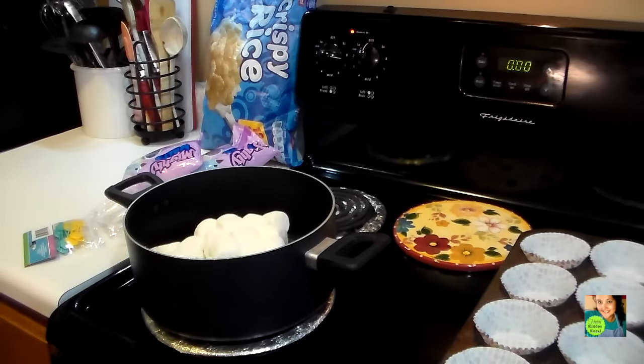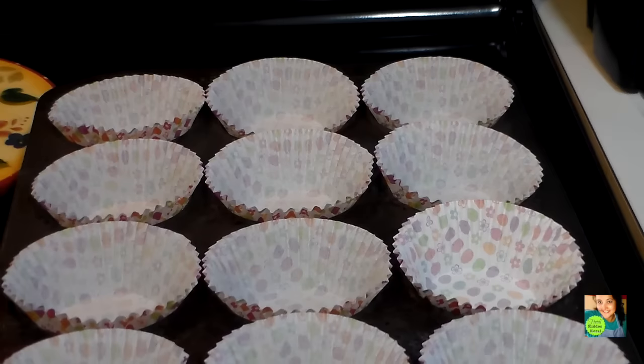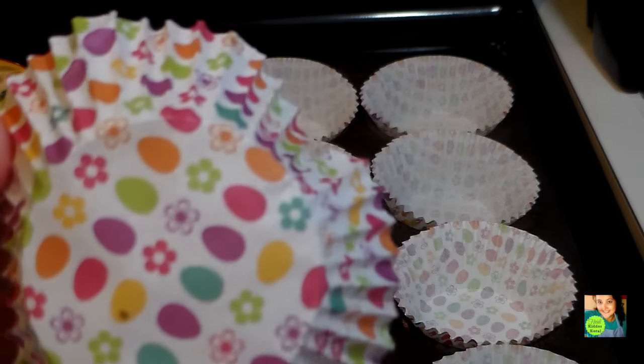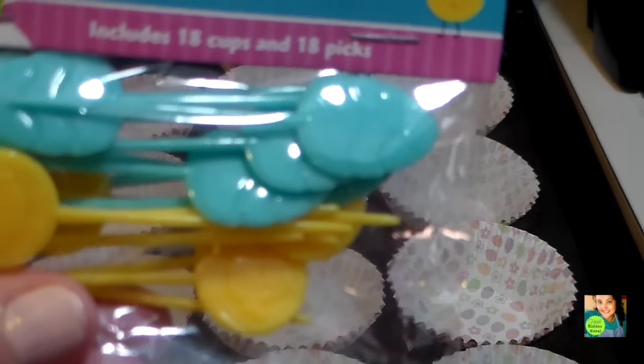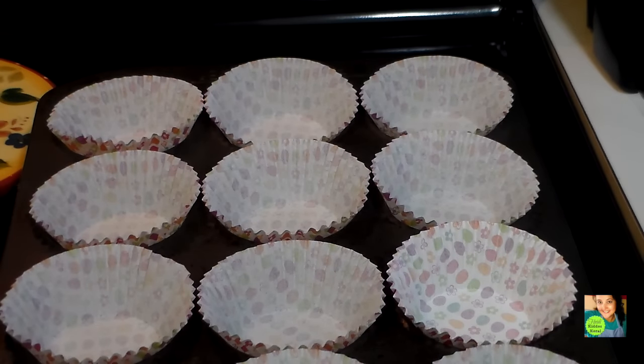While my marshmallow and butter are melting together, I went ahead and lined a muffin pan with liners. I found these really cute Easter liners at the Dollar Tree, and they also came with these cute little Easter egg picks. Usually when I make this recipe it makes more than a dozen, so I'm going to make these first to show you, and then we'll show you the finished product. Right now my butter and marshmallow are coming together and I'll be right back.